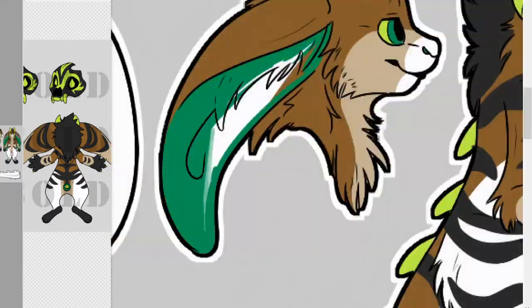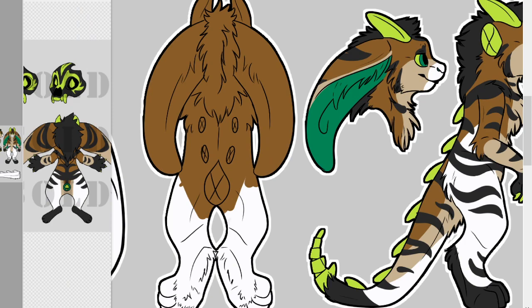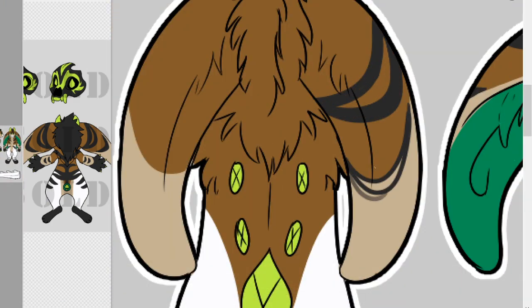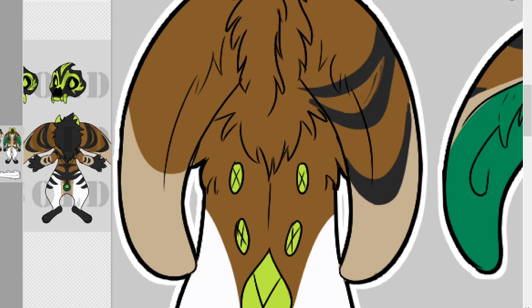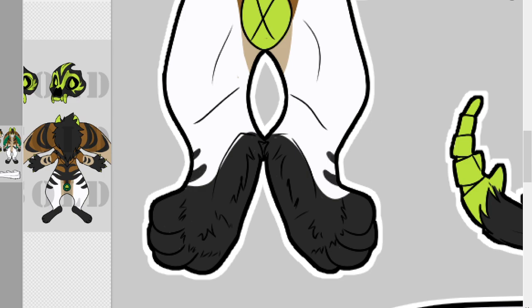Be sure that this is the character design you want when creating your fursuit. You don't want to get halfway through creating your fursuit and realize you don't actually like the design and need to change it. It will make the fursuit making process significantly longer and significantly harder.